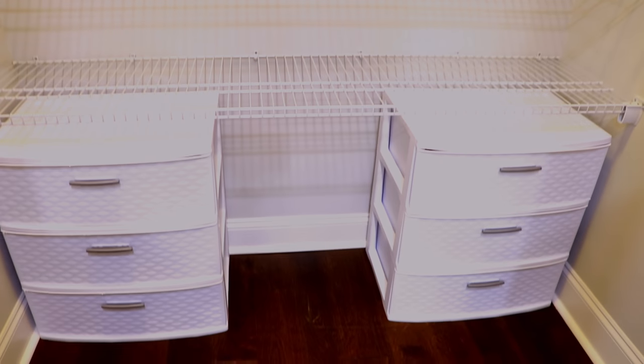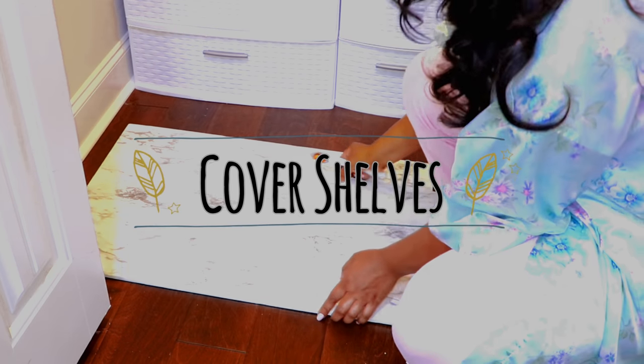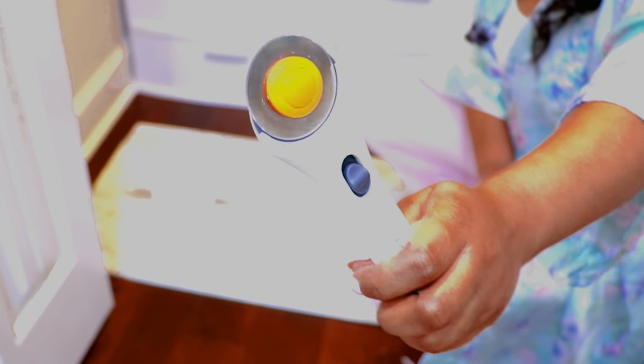As you can see, a lot of stuff was everywhere — it was a huge mess. But it was really nice to see what I was working with, which was four big shelves and one smaller shelf that I had installed a little bit earlier so I could put some appliances and other big items up there.